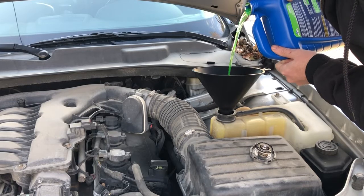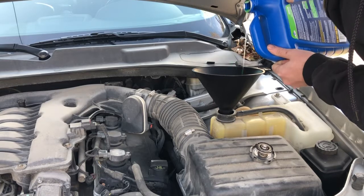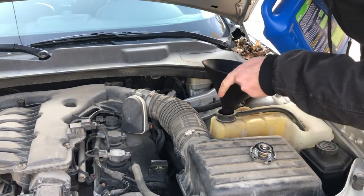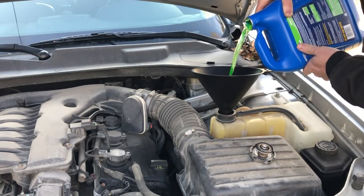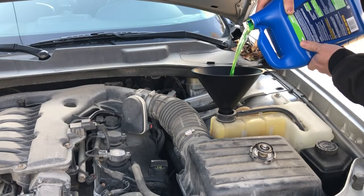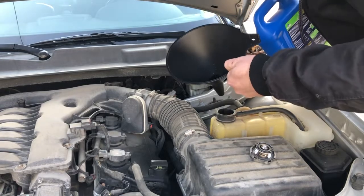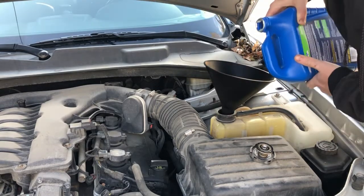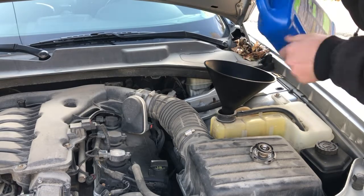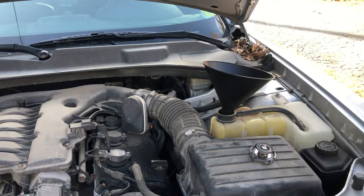Be aware of that line where it says cold fill max. Take a look — we still have a little bit to go, about another inch. Perfect — it took about a half a gallon.